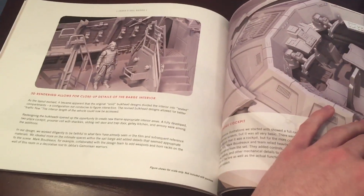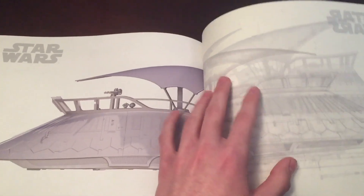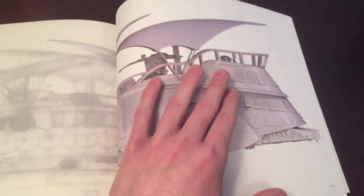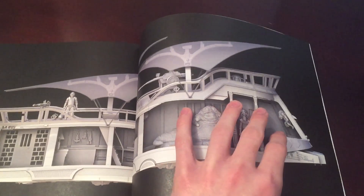Dimensions and cross sections. Here we get some really cool images of the barge — this was before it was colored and everything, when it was still in process development. And here we get some real blueprints of the sail barge. There is a full look at the barge before more detail was added.